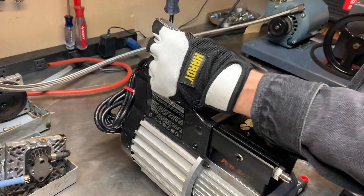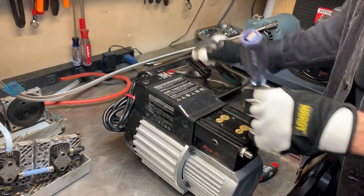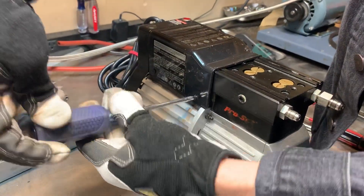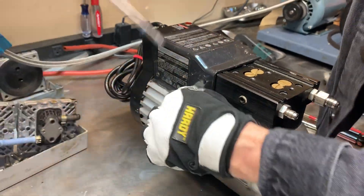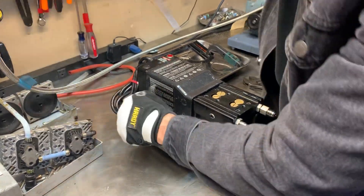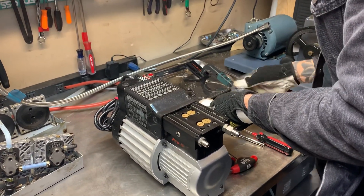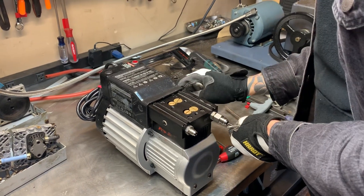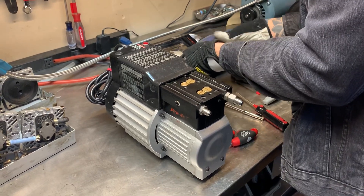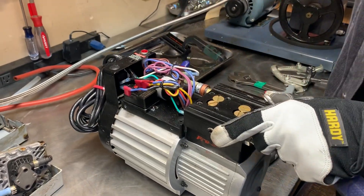Next thing we'll do is take the plastic cover off. There are five screws — Phillips number two — one on top and two on each side. Once you have all five screws out, you can pull up and lift off the plastic cover to expose all the electronics.